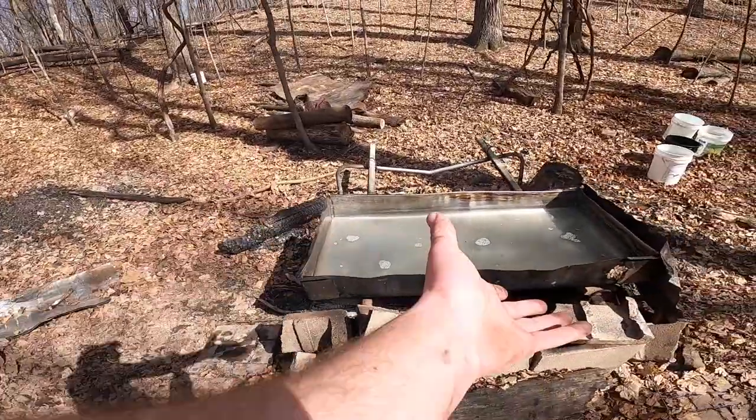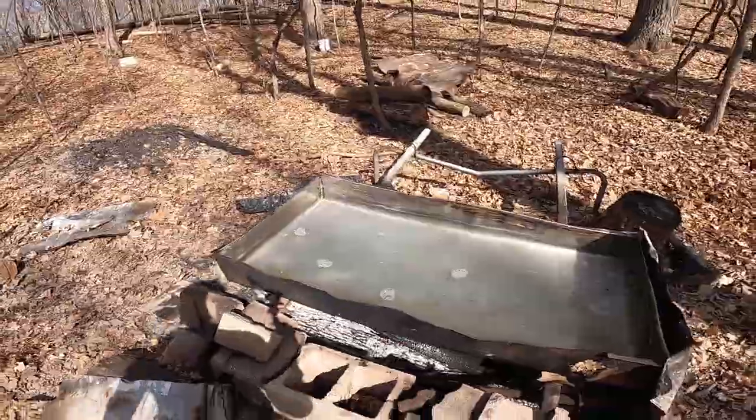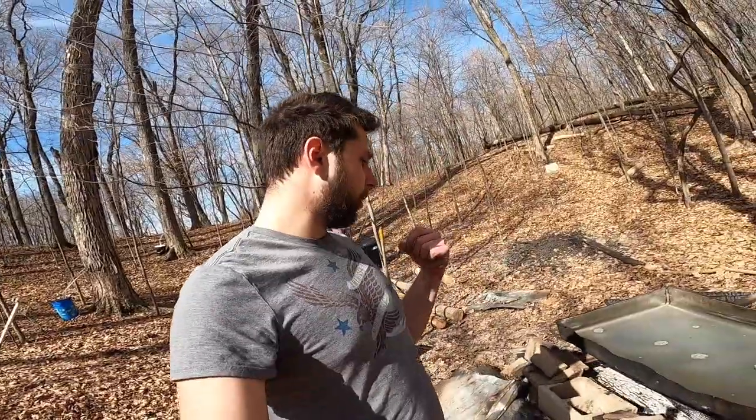The flatter the surface area, the quicker it's going to boil, the quicker you have your syrup. It's going to be a little bit of fun, a little bit of work. Cut down a couple trees this morning, but yeah, we'll see how she goes.